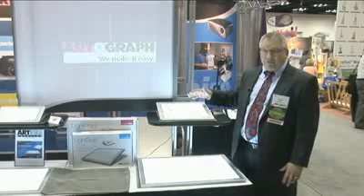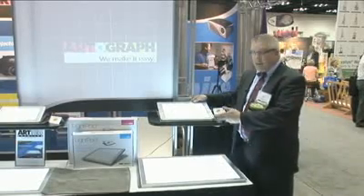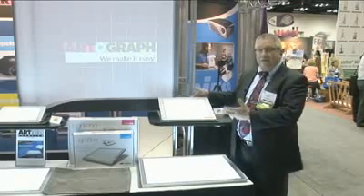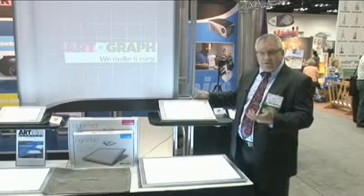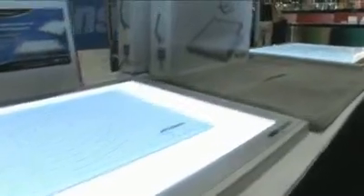The first new line of products we're showing is a new LED light pad. It features LED lighting with 30,000 hours of lighting — never needs replacement, never needs maintenance — and a nice compact design. Nice even lighting from edge to edge, great for the scrapbooker, for the calligrapher, for the designer of custom cards. It just brings a whole new evolution of product technology to the crafter and the artist.